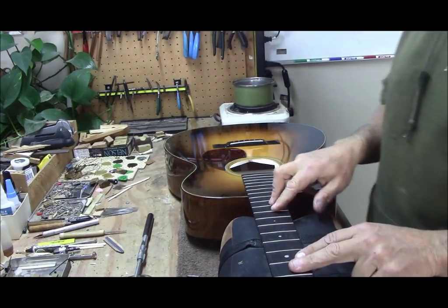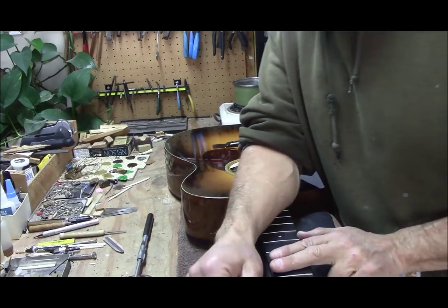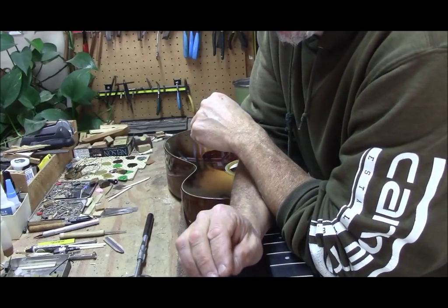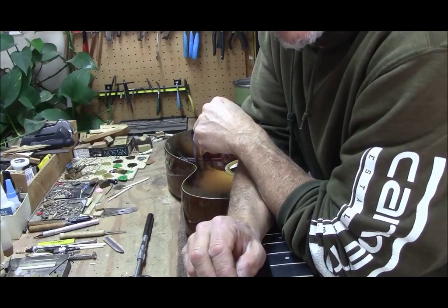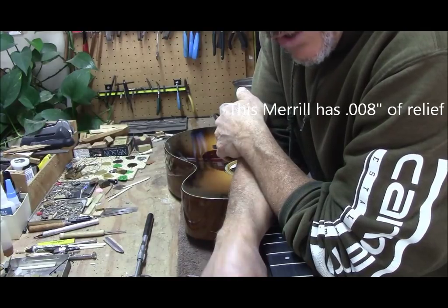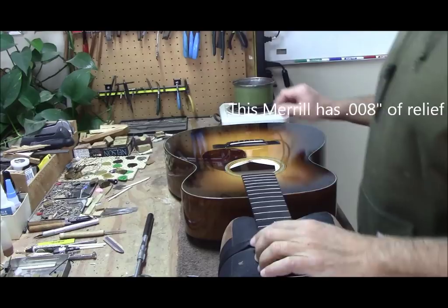So this Merrill here — the owner complains it has a little bit too much relief. I measured the relief and it's at eight thousandths of an inch. In my opinion, that's not really too much relief, I think that's about right. I'd like to have about four thousandths of an inch. So we're going to tweak it just a little bit and we're going to see what happens.